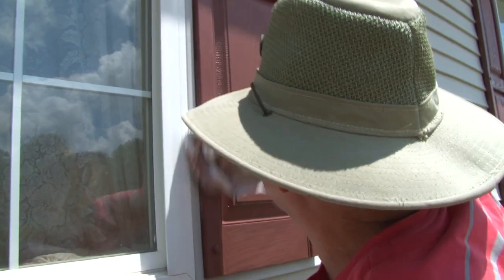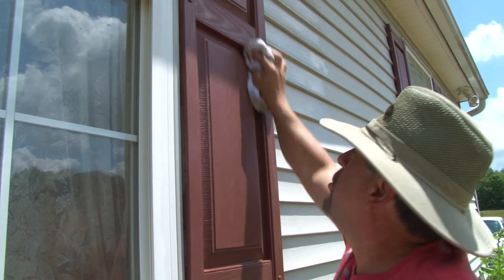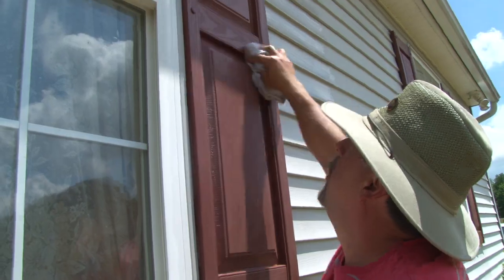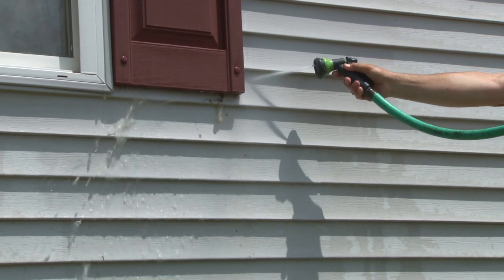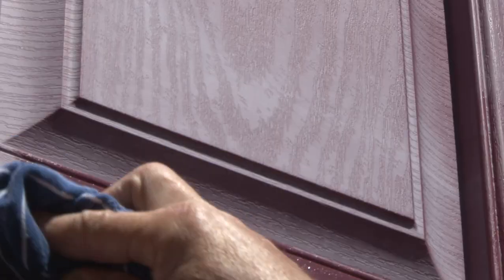Remove any loose dirt and debris. Get along the sides, and if they're really dirty, you could use a scrub brush. Usually the bleach and water breaks it down fairly well. Then rinse it off with a garden hose or pressure washer. Now it's time to rinse away those dead bugs and mud nests that are behind your shutters. Permit the shutters and surrounding areas to dry for about an hour.